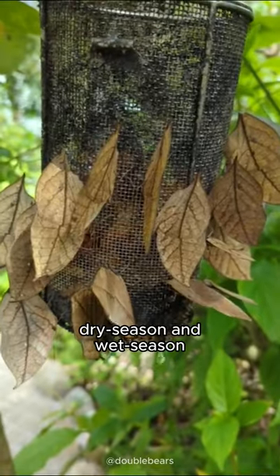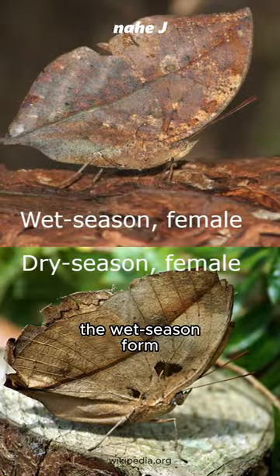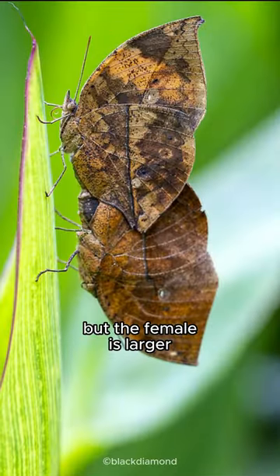Uniquely, there are specific dry season and wet season forms that differ in coloration and size. The wet season form tends to be smaller. In general, both sexes are similar, but the female is larger.